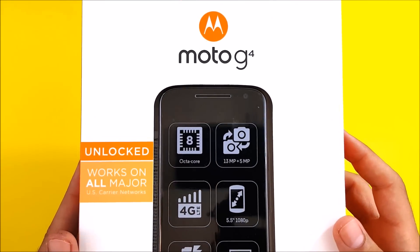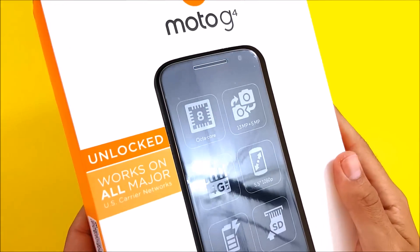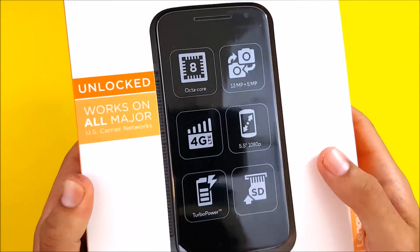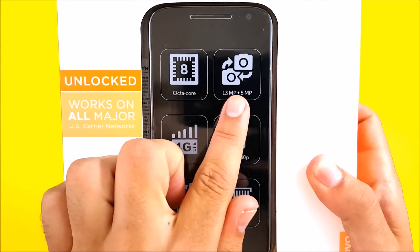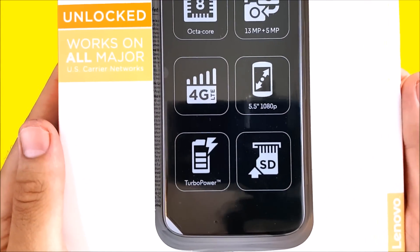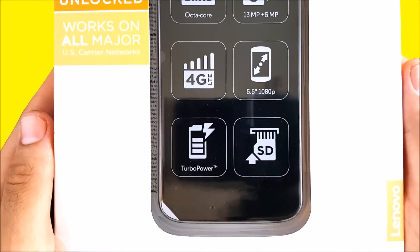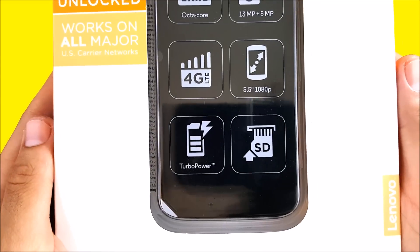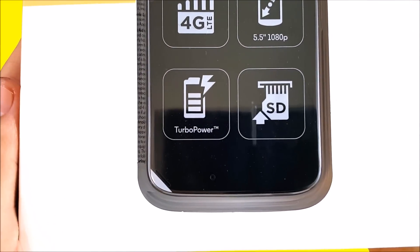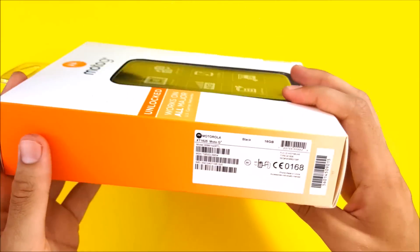They're pretty much the same form, so this might just serve as a review and impressions for both. You can see it's unlocked and works on all GSM carriers. It comes with an octa-core CPU, 13 megapixel camera on the rear, 5 megapixel on the front, 4G LTE, and a 5.5-inch 1080p full HD display at around 401 pixels per inch. Also includes turbo charging and an SD card slot.